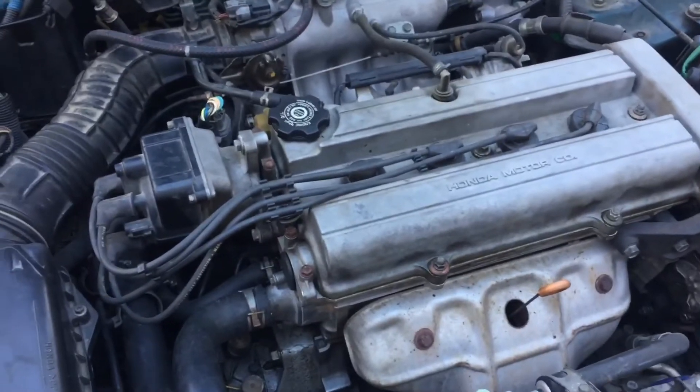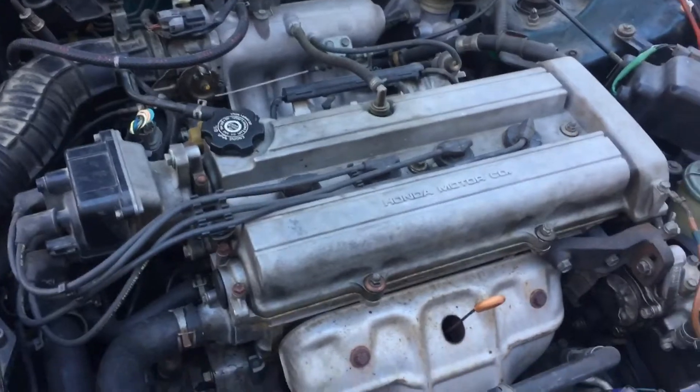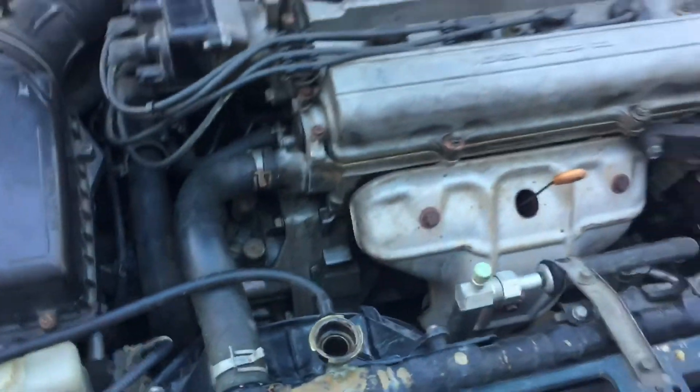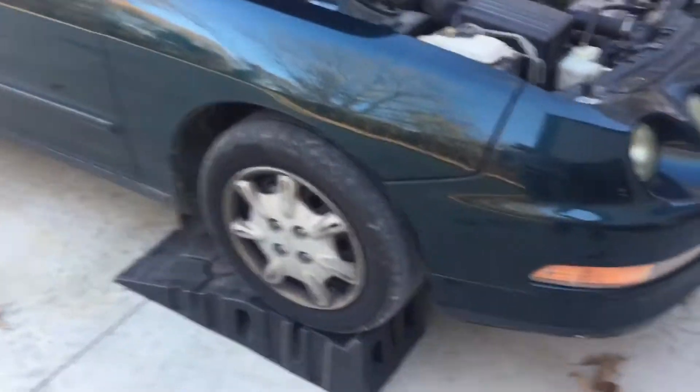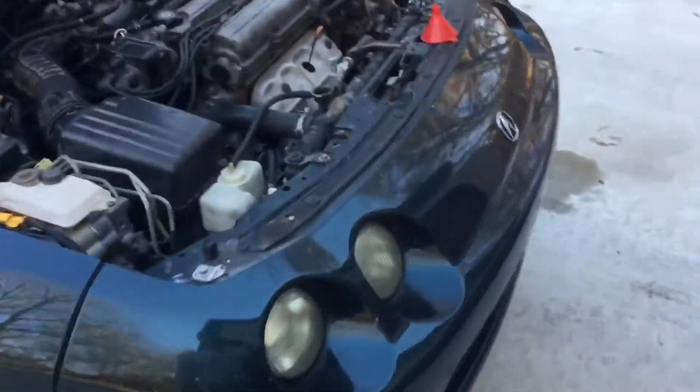Hello YouTube, shade tree mechanic guy here. I guess you're putting coolant in your Integra or you wouldn't be watching this video. This is my old trusty Integra — needs a little coolant. Had one of these lines bust and caused it to overheat a little bit.